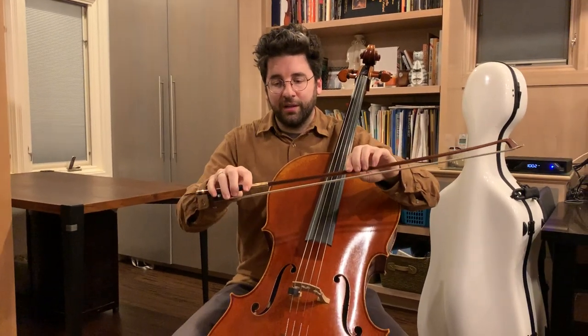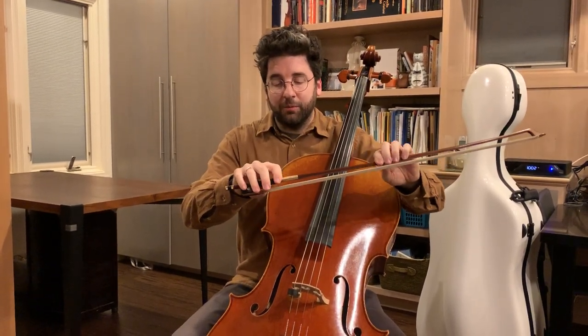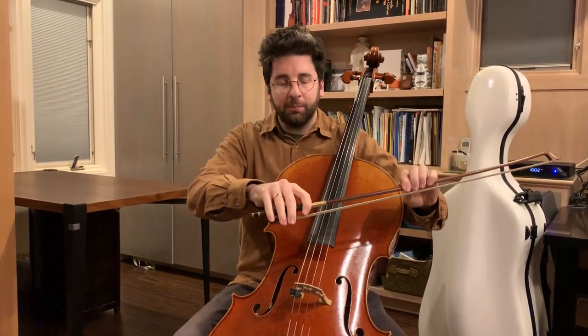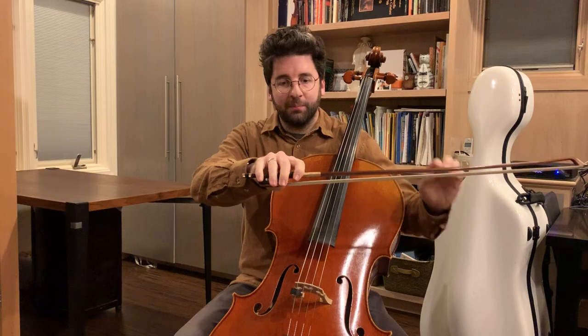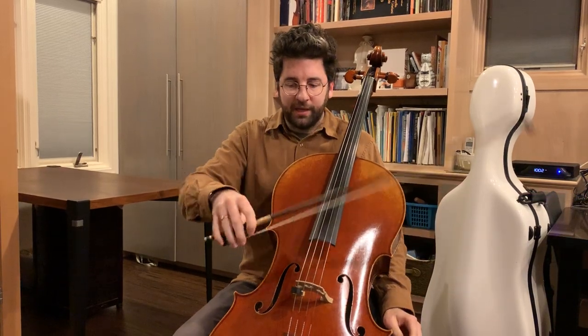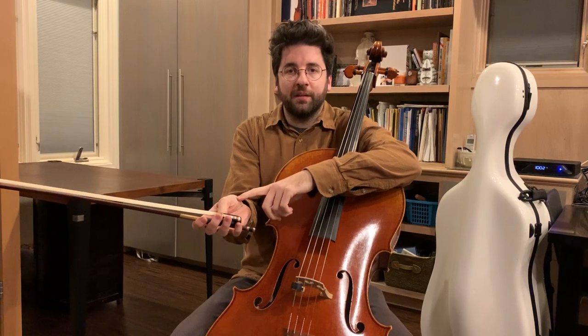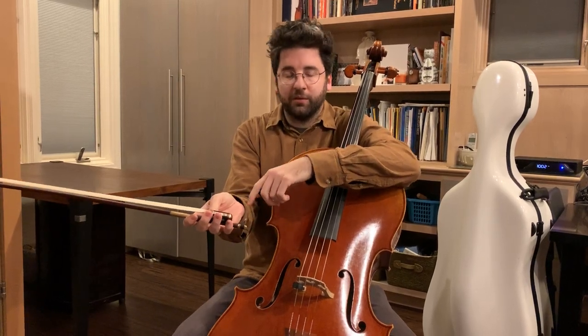When I started learning, like most people, I had a kind of a cement-like grip that I would apply to the bow and then start playing. And fatigue was almost instant because the thumb muscle gets overworked.